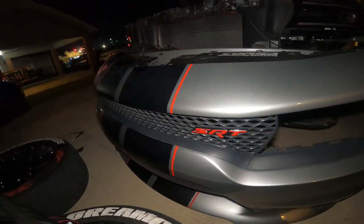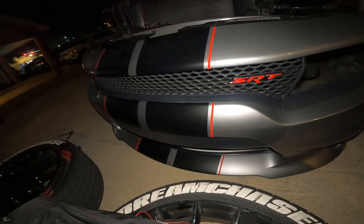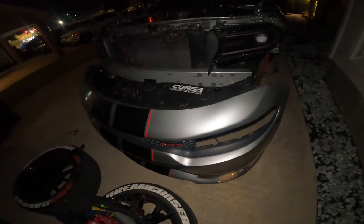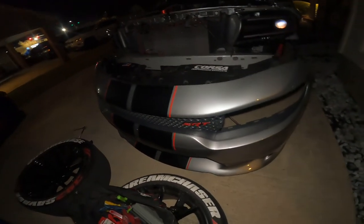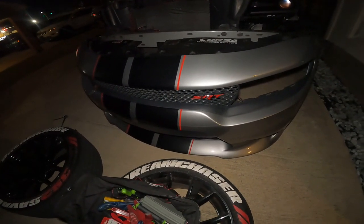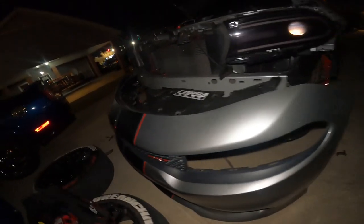Alright savage gang, as y'all can see I do have my bumper off. I'm gonna try to find a way to get my SRT badge off too, but I don't really think I'm gonna be able to. My next step is to get the front grill off. It's gonna be kind of hard — it's about 3:30 in the morning and it's cold out here, but I'm trying to get this done. I got something else coming too so just pay attention.